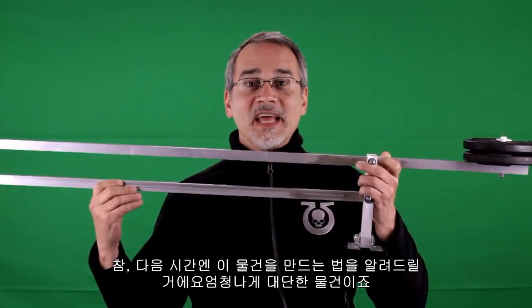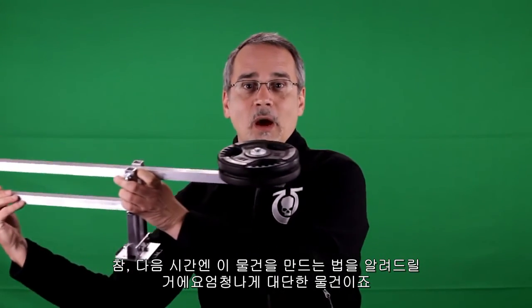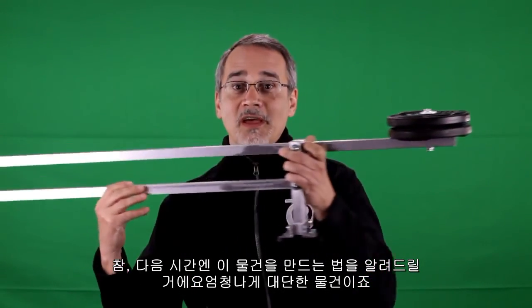Forgot to tell ya — next time we're going to be building this thing, which is pure awesomeness. Know what it is?